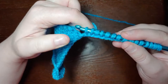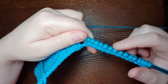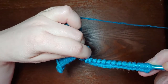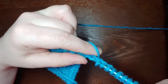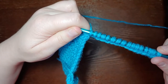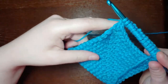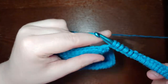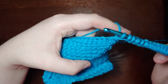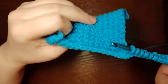Straighten this out here so we can get an accurate count of how many loops we now have on the hook. I have 15, so that means I missed a bump. There we go. At this point you should have 16 loops on the hook — one that you started with, and 15 that you've made working into the bumps on the back of the chains. Make sure the square is twisted the correct direction — you want the right side of the work facing you, not the wrong side.